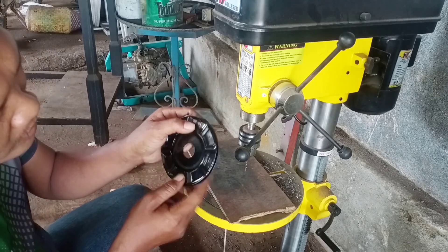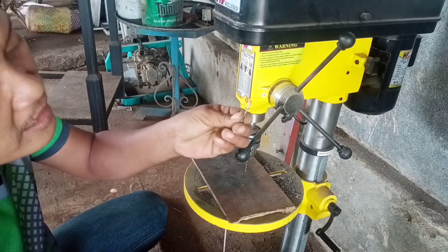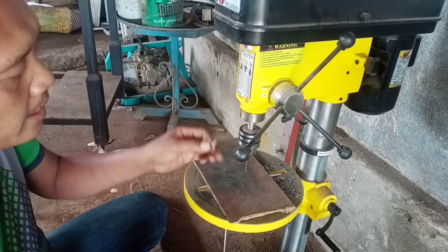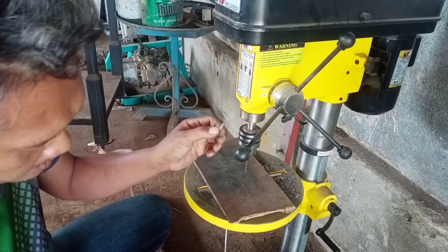Untuk lubangnya dan ngeburnya, kita sesuaikan saja. Kita pakai berapa mm sesuai dengan rebate-nya. Rebate-nya ukurannya 2mm, ya kita menggunakan 2mm. Kalau rebate-nya itu 1mm setengah, ya kita menggunakan 1mm setengah.